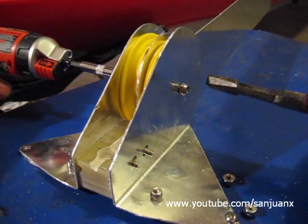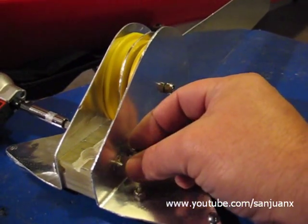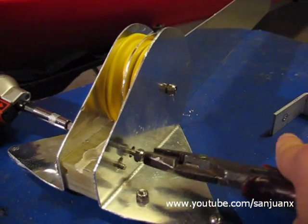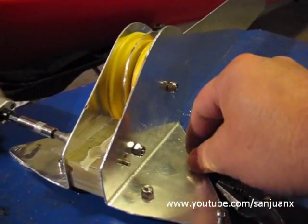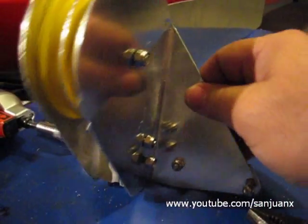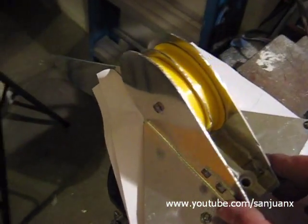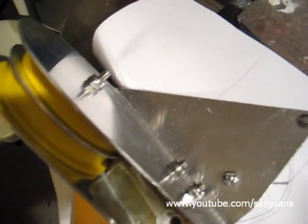I'm going to start putting everything together to see how it will fit, and then later on I will start finalizing the bracket that will be attached to the kayak. I already made the assembly — everything fits very good. Now I'm going to cut this extra bolt just flush with the lock nut using a saw.